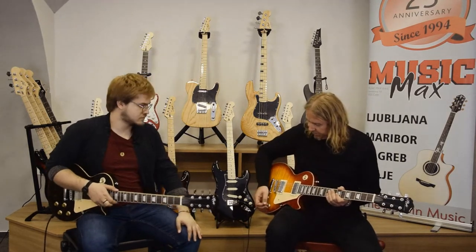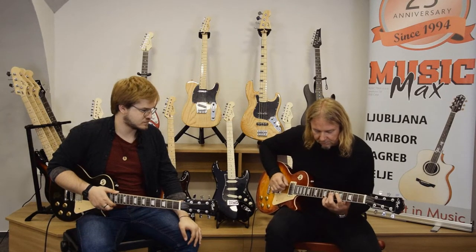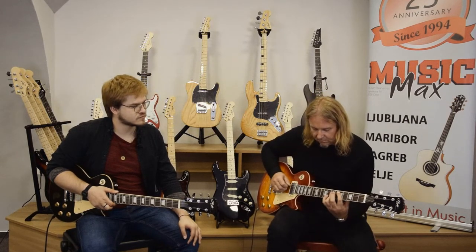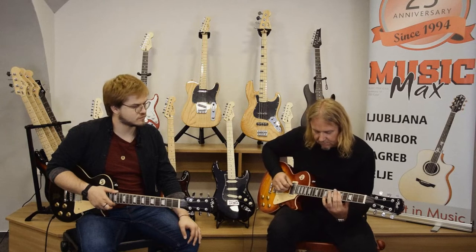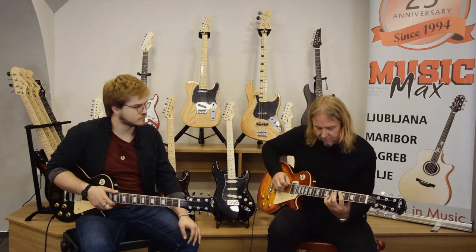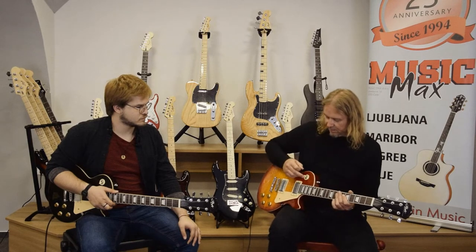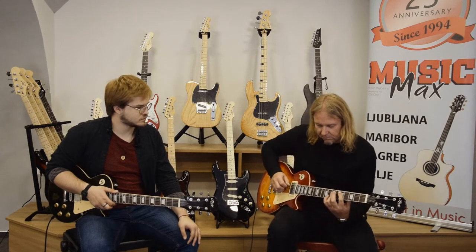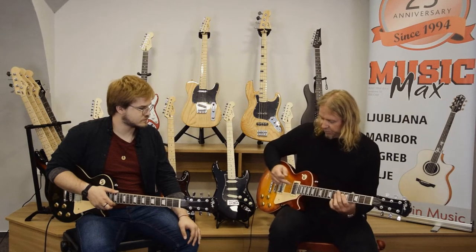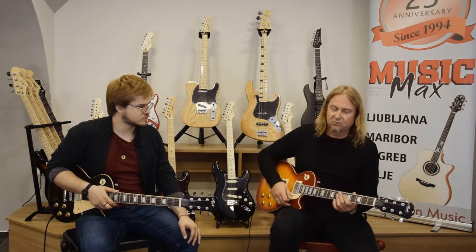First is the bridge pickup. Maybe we can try with a clean sound. And then both pickups together. And the neck pickup alone. This pickup particularly has a very cool jazzy sound — warm, warm sound.